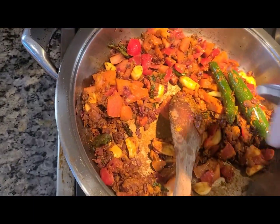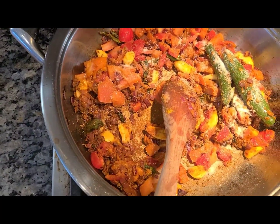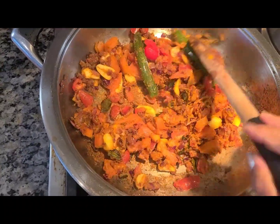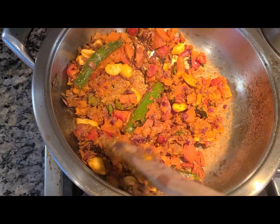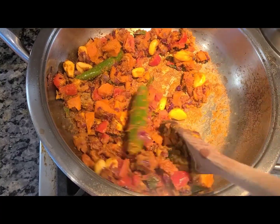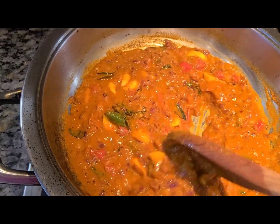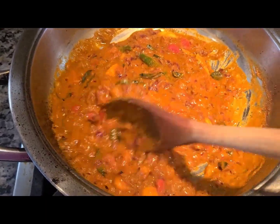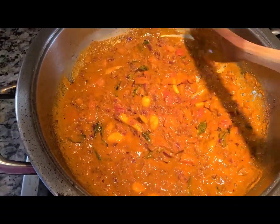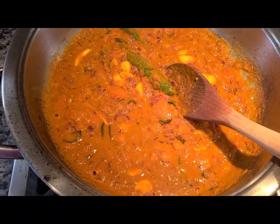Add some salt — about a teaspoon. I don't measure; like my grandma, at a certain stage in life you just eyeball it — but I will put the measurements in the description box. Mix it well and add water if the masala is burning. I went ahead and added about half a cup of water and the gravy is coming along very well. Wait until all the tomatoes are nice and mushy and form a nice gravy, then add the tamarind extract.